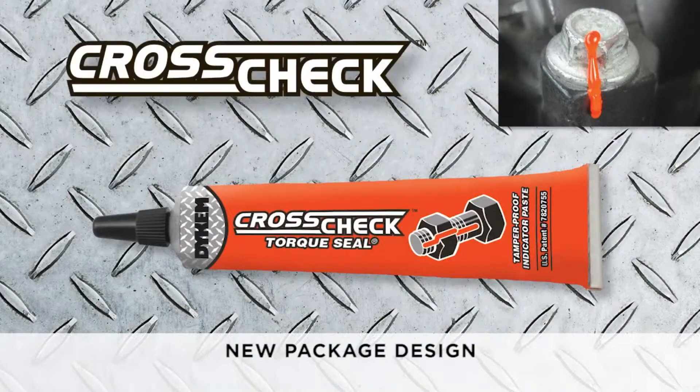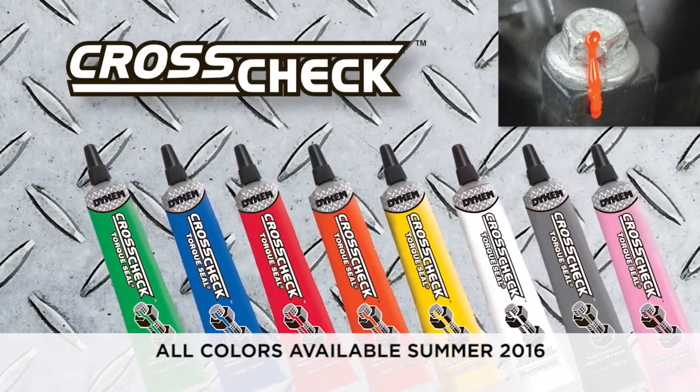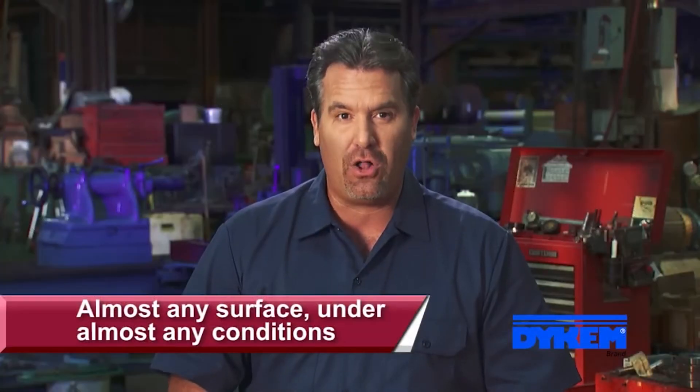Think of it as a wax seal for industrial use. Crosscheck is a patented, oil-based formula that adheres to almost any surface and cures in virtually all conditions.